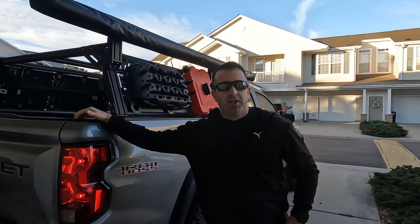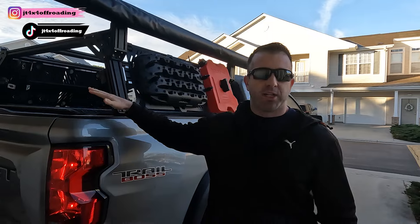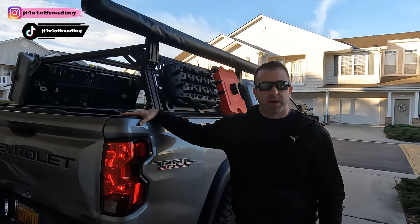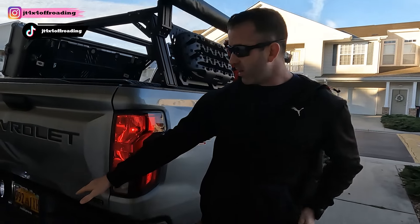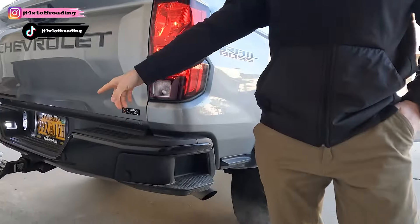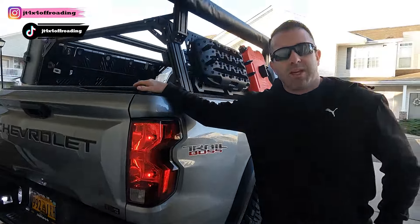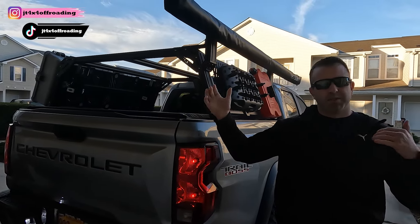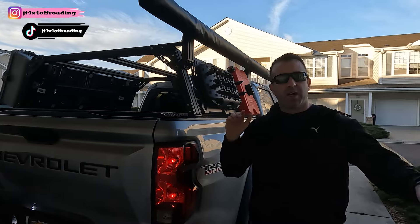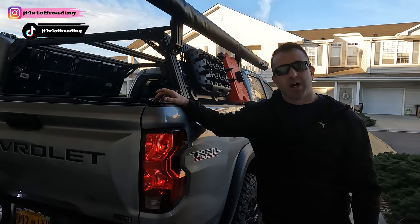Hey everybody, welcome back to the channel. Today's going to be a short video, but I'm going to give you my first impressions on finally pulling a trailer with the Chevy Colorado Trail Boss, with an additional two inches of lift on the rear from the ground to the ball of the hitch. We're about to move apartments — I'm renting a 6-foot wide by 12-foot U-Haul trailer with a drop gate. Let's head over there now and see how it does.